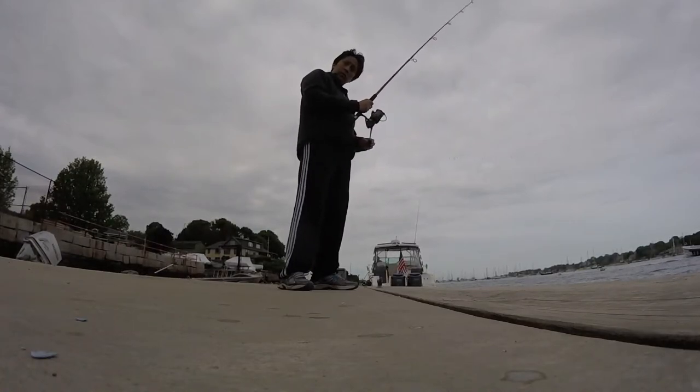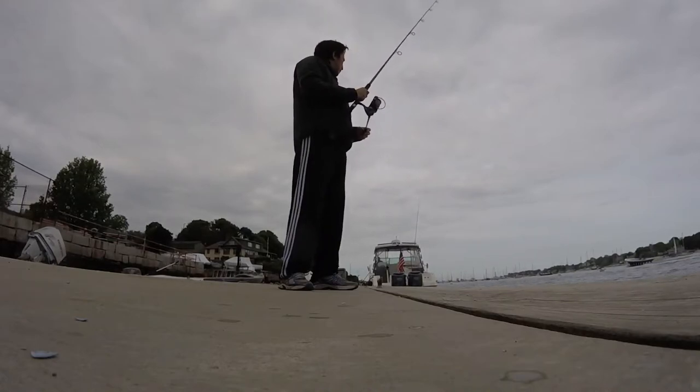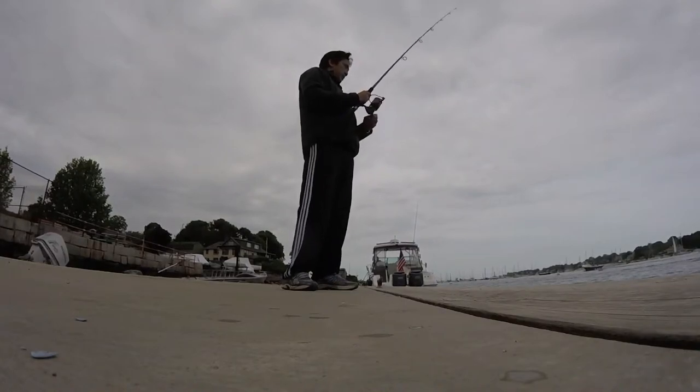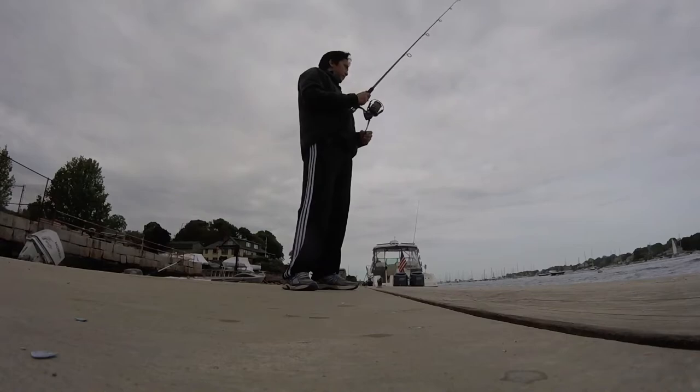I've read that flounder are flat fish and they like to hide in the sand and camouflage themselves using the color of their top body to hide themselves, and then they attack prey that are unsuspecting.